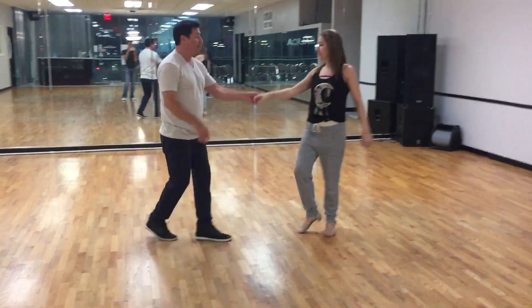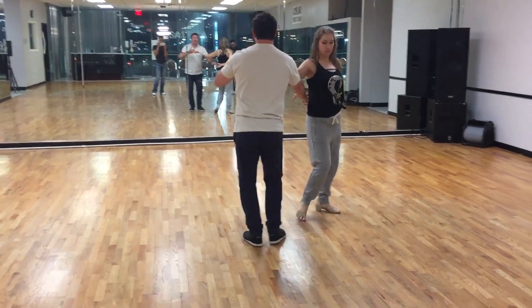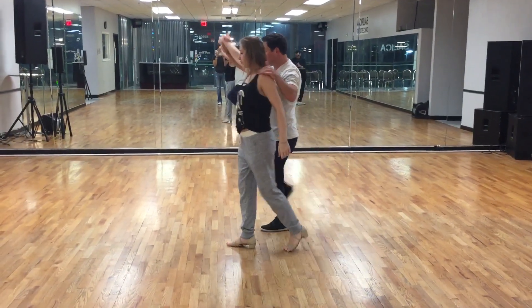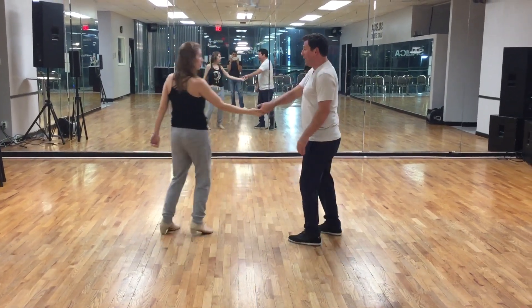I'm going to do this from this side: one, two, three and four — I'm off the slot, stay off the slot — seven and eight. One, golf elbow, two, three, and across on four. Lift five, across six, turn seven, step eight, and anchor step.